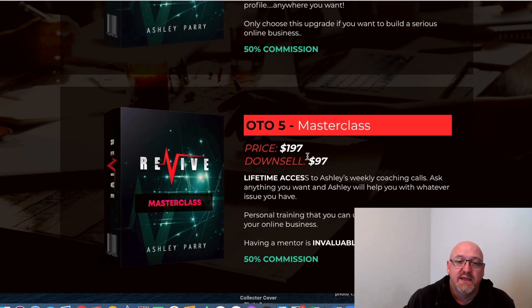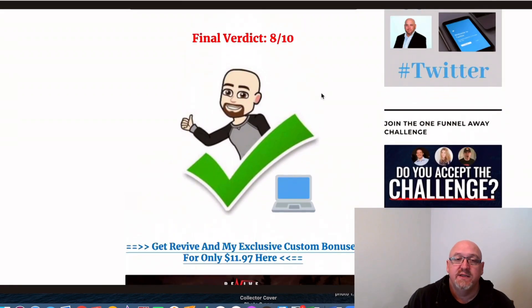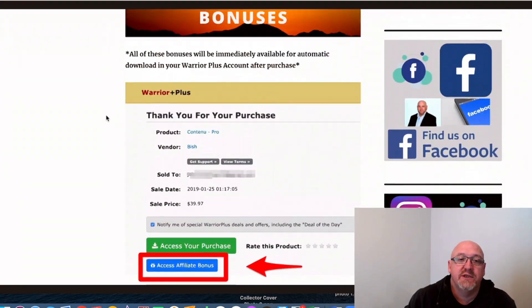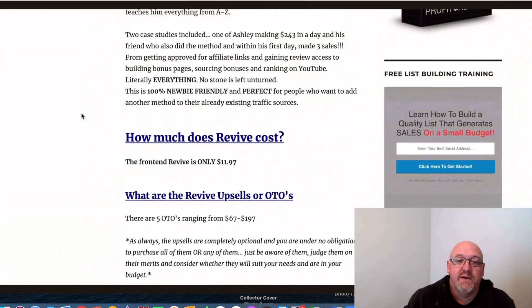There's also a masterclass — lifetime access to Ashley's weekly coaching calls at $197, with a downsell of $97. That's pretty good value with all the upgrades. But as I always say, these upgrades are totally up to you — you're under no obligation, as the front-end product works perfectly fine by itself.